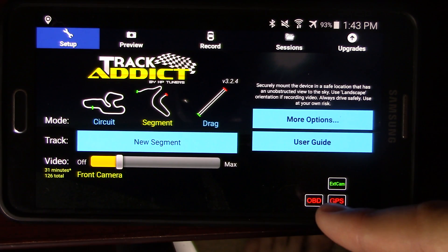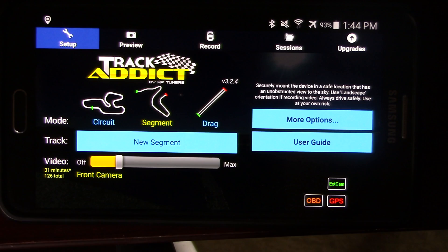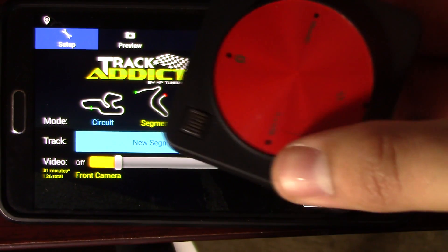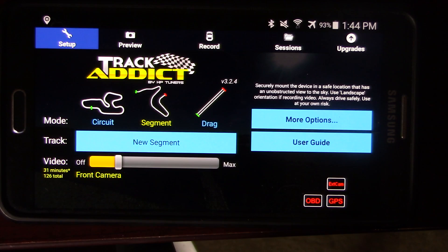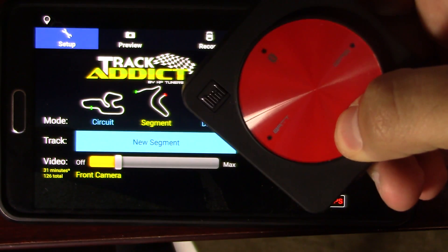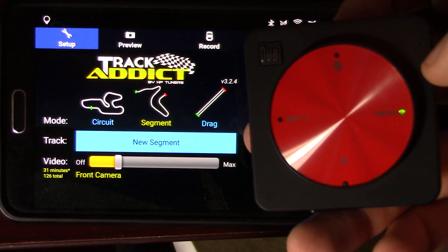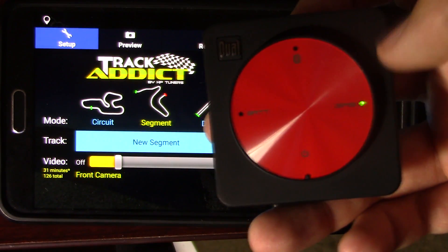Now the GPS — you can turn on the GPS on your phone, but most phone GPS's are pretty terrible. I actually use a Bluetooth GPS. With Android, you can have more than one connection at a time. All you have to do is turn it on and it'll sync up your phone. I'm going to set this aside while it's syncing up.